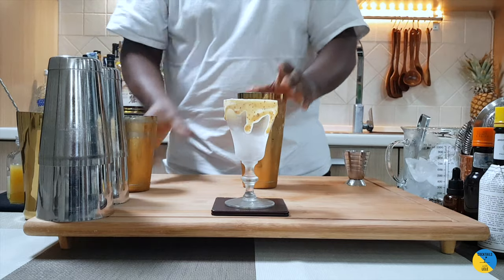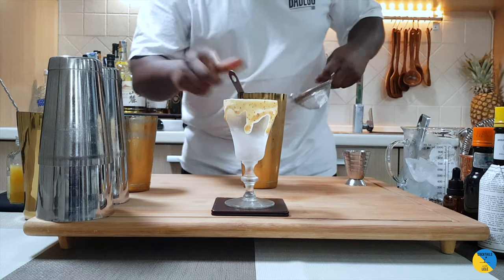Fantastic. One double strain straight up into our glass. There we go.